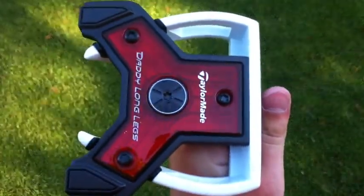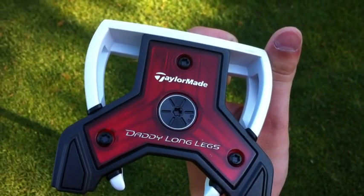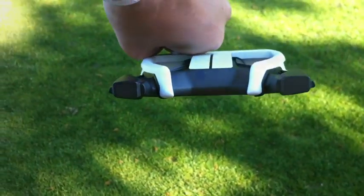The aesthetics of it are much more — a lot cleaner than the Spyder S putters or anything. I do actually quite like the looks of the putter, with the black contrasting the white.